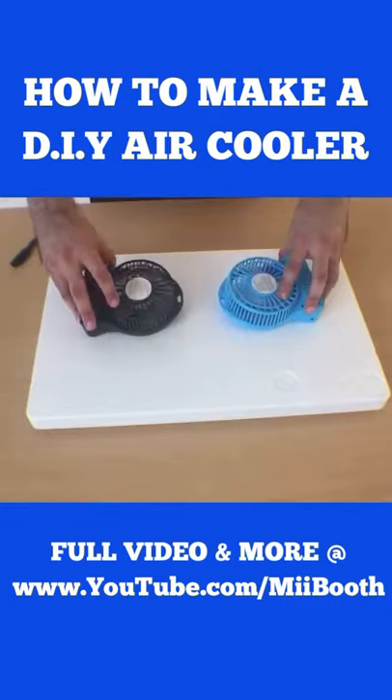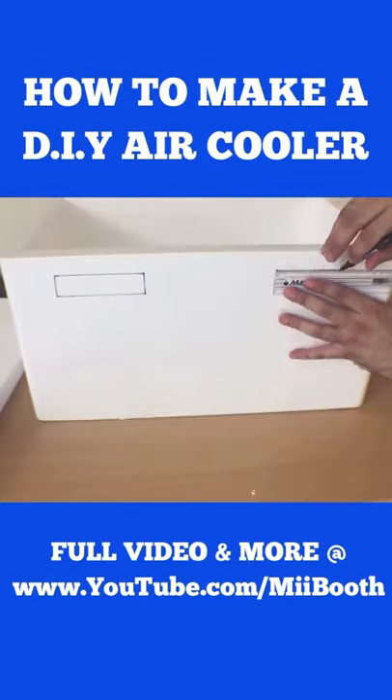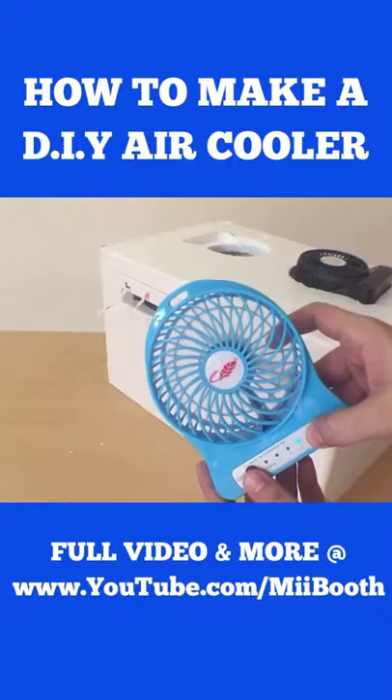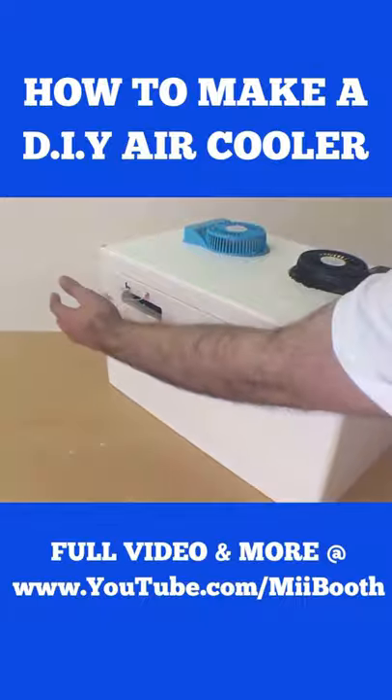Get a tall styrofoam box and make two cutouts for battery-powered fans in the lid, and also two vents in the box itself. I additionally wrapped my whole box in duct tape for more strength. Fill the box with frozen cans, close the lid, and turn on the fans.